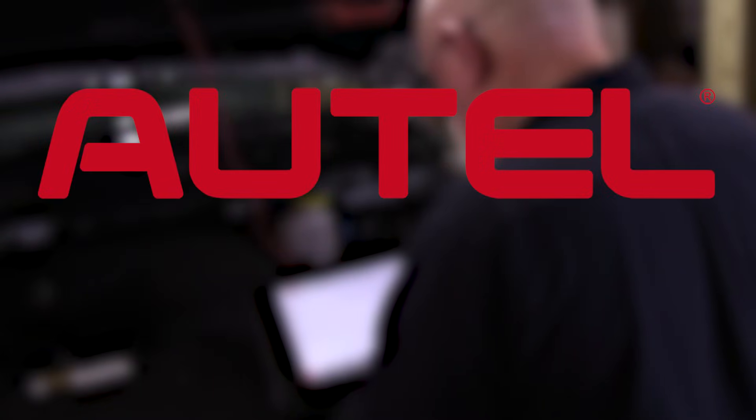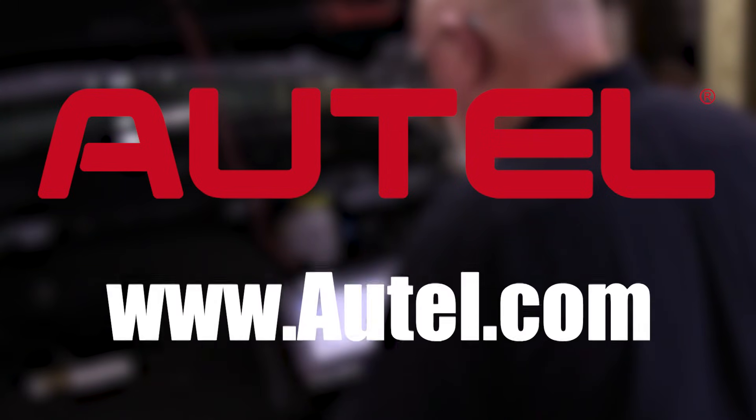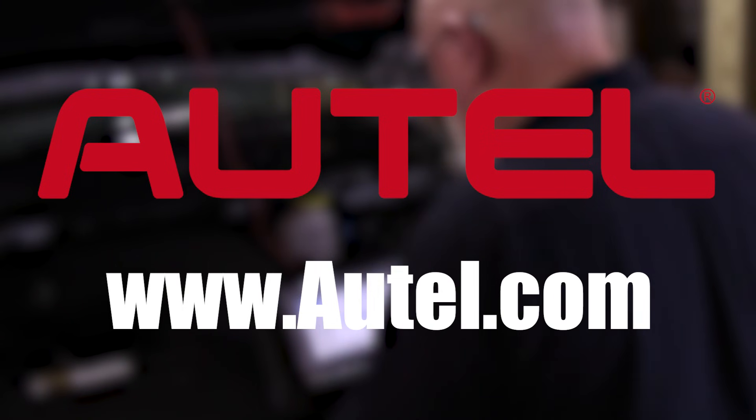This edition of The Trainer is brought to you by Autel. To learn more about the entire line of Autel professional diagnostic tools and equipment, visit www.autel.com.